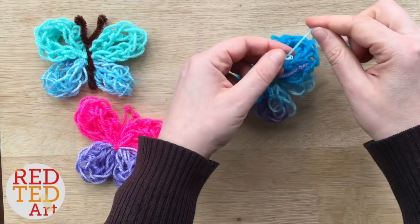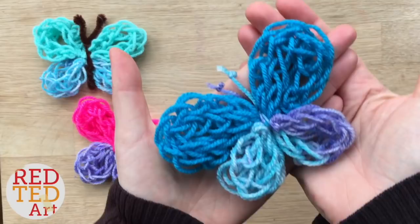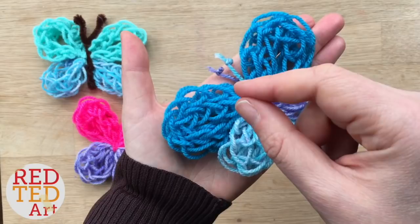And there you have it — your very own finger knitted butterfly! Another way to do the body or antennae is to take wool, plait it, and put the wings in the middle of the plait so the plait holds everything in place. That was the end of this episode of Red Ted Art TV — our longer form content where you sit back, relax, and watch our videos in detail. I've also got a great finger knitting playlist for you to check out for more inspiration. Don't forget to like, comment and subscribe, and above all keep watching, keep making — see you soon!